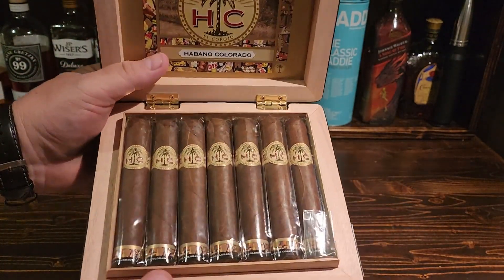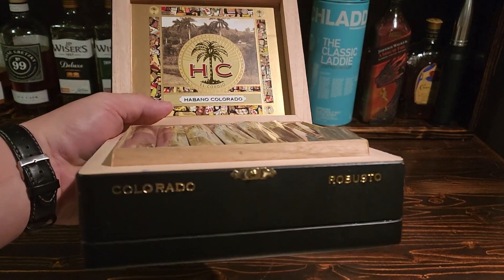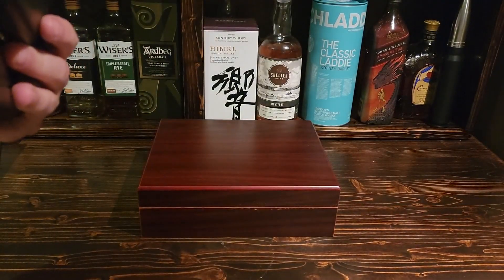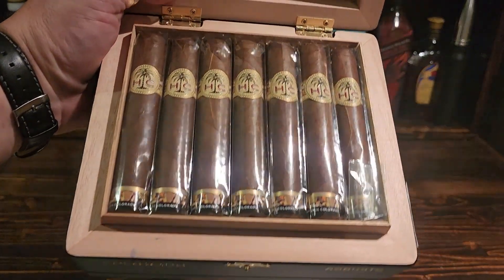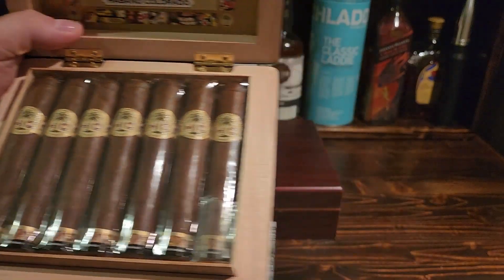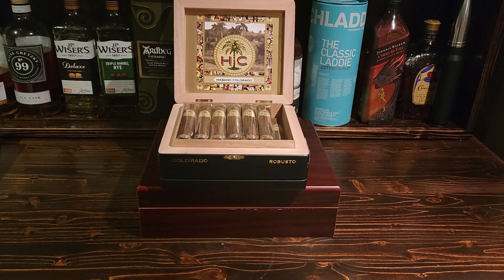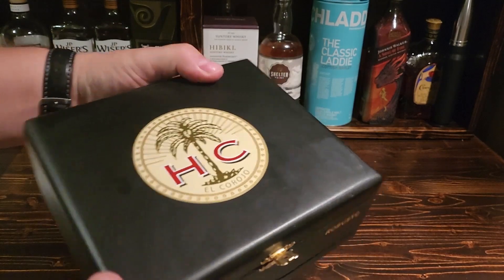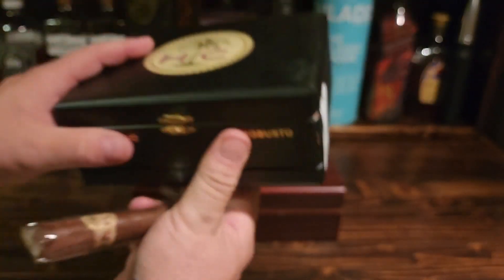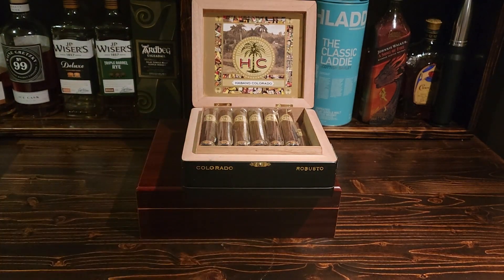There they are — a really nice box. It's a box of 20. We're going to add this cigar to your humidor as well, because this is an incredible cigar. Let me show you around it — it's basically just a black box, nothing too crazy. You can see the stamp there, and it says Colorado Robusto on it.